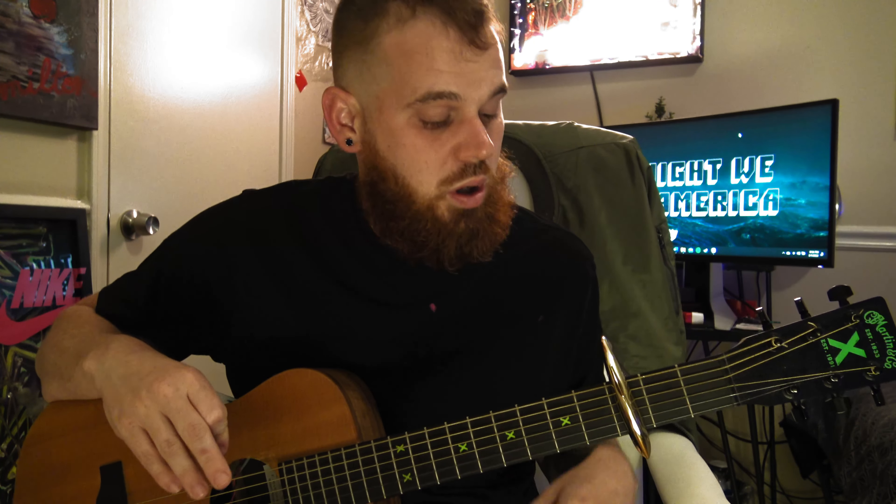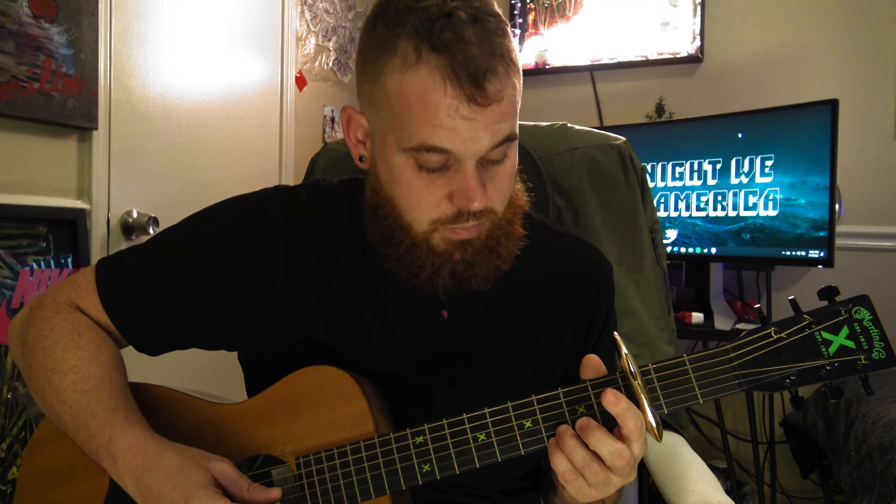I'm just going to teach you where to put your fingers — it'll be super simple. The capo is on the third fret. On the first string at the third fret and on the second string at the third fret, you're going to put your ring finger and your pinky on those. That stays there the whole time, the whole song — unless during the bridge where you don't need it. But go ahead and put your hands in the G chord.